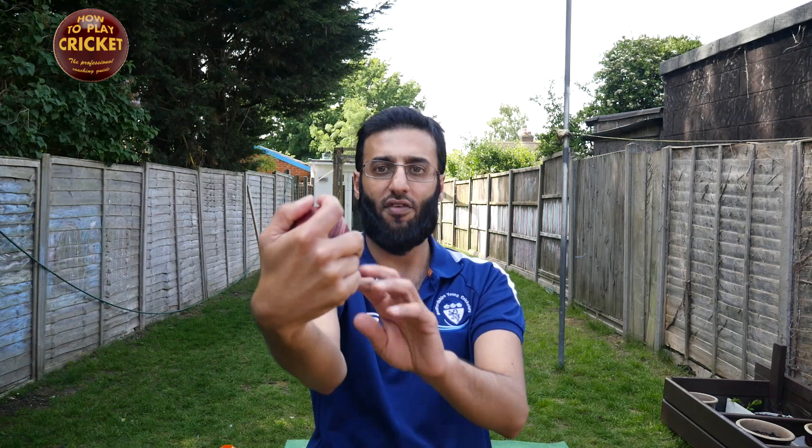The second method I'm going to show you today on how to bowl the doosra will be the Saeed Ajmal method. This is a different method because with the Khashogh method you cock the wrist sideways, lean over, and flip the ball out over the front knuckle. With this one you don't cock it sideways — you cock it backwards and release it from the front, and it pops out from the front of the hand.